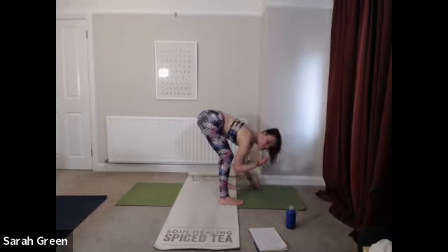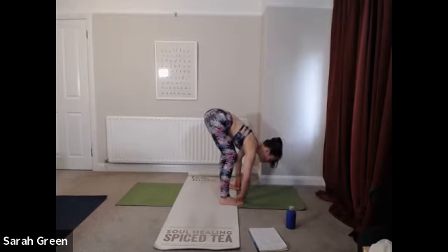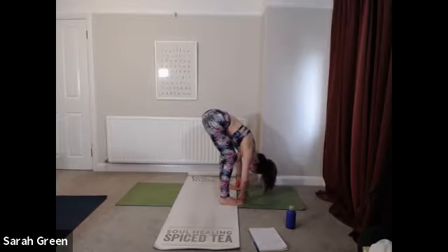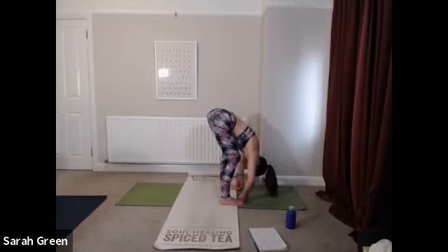We'll come into Padangustasana — first two fingers and thumbs wrapping around the big toes. Take a nice deep inhale, lengthening through crown of head. Exhale, elbows bend wide as you draw yourself a little deeper over the thighs. Close your eyes here and start to reconnect with that deep inhale and long exhale. See if you can spot that pause between the inhale and exhale, and exhale and inhale — that point at which there is complete stillness, complete silence.